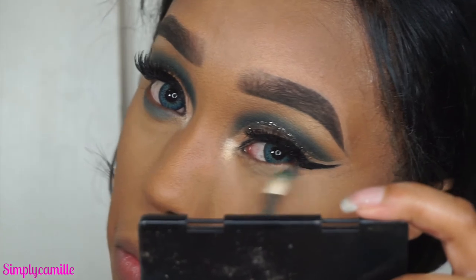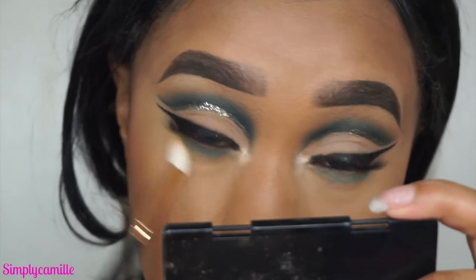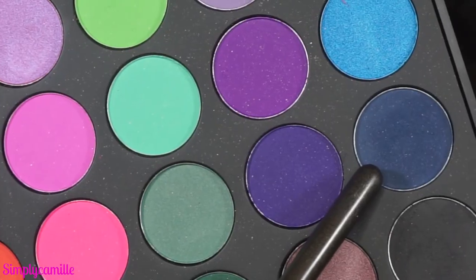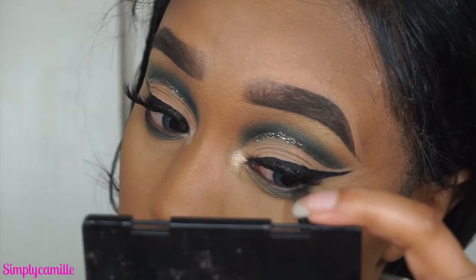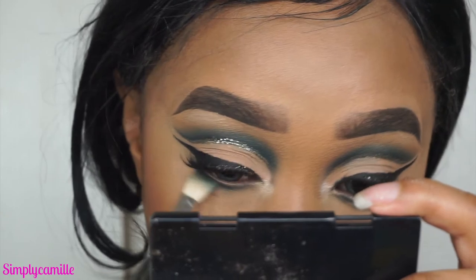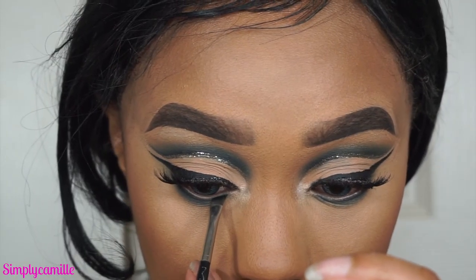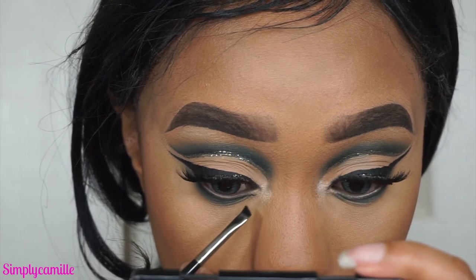I go back into the NYX palette with the Mac 217 brush and buff out the lower lash line with that blue color to add some color there. Then I go in with Desert Sand to blend out the edges — we're not going for a black-eye look today, we'll save that for another tutorial. I also buff the navy blue from the Morphe 35B palette to make sure there are no harsh edges, keeping everything blended as usual.